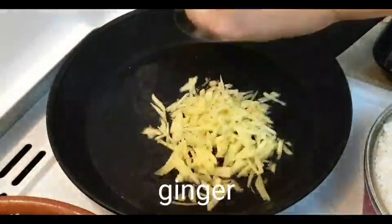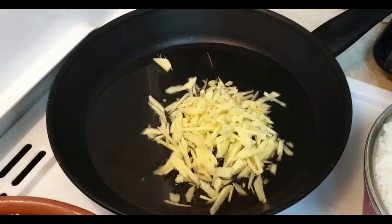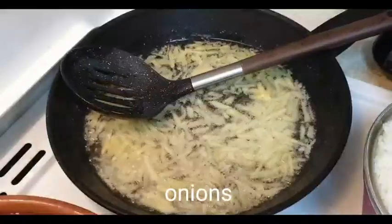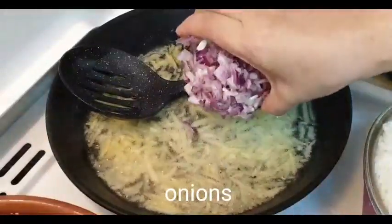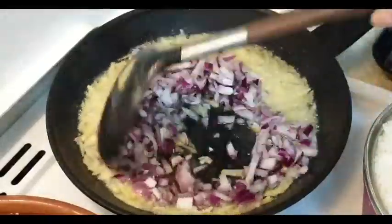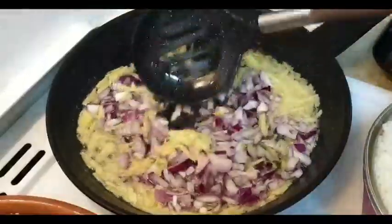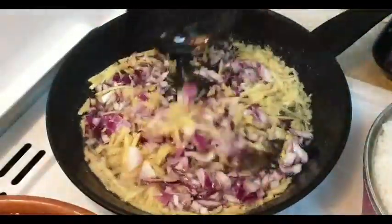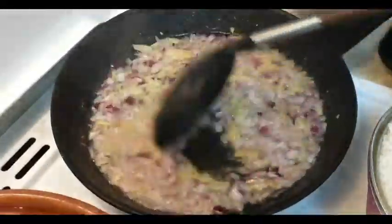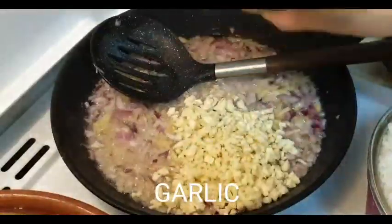Unain muna po natin yung luya. At ngayon, sunod na po natin yung sibuyas. Maraming sibuyas. Masarap siya. Subukan nyo po ito na burong hipon — hindi siya binuro. Ay masarap po siya.